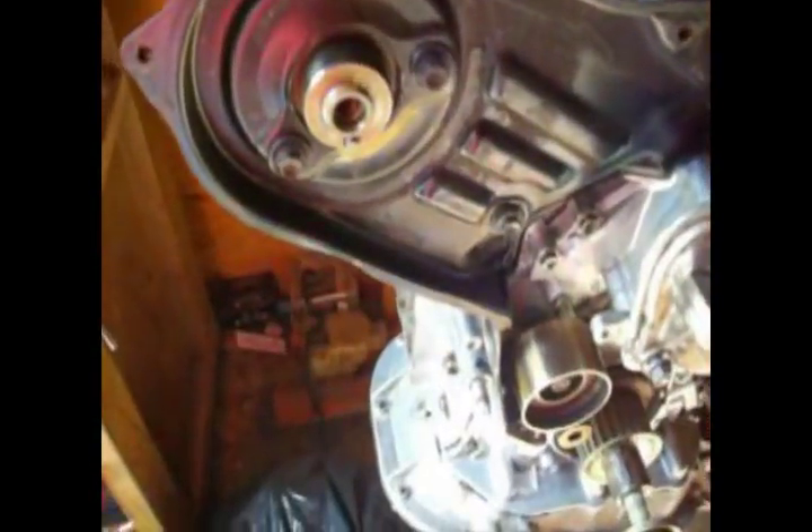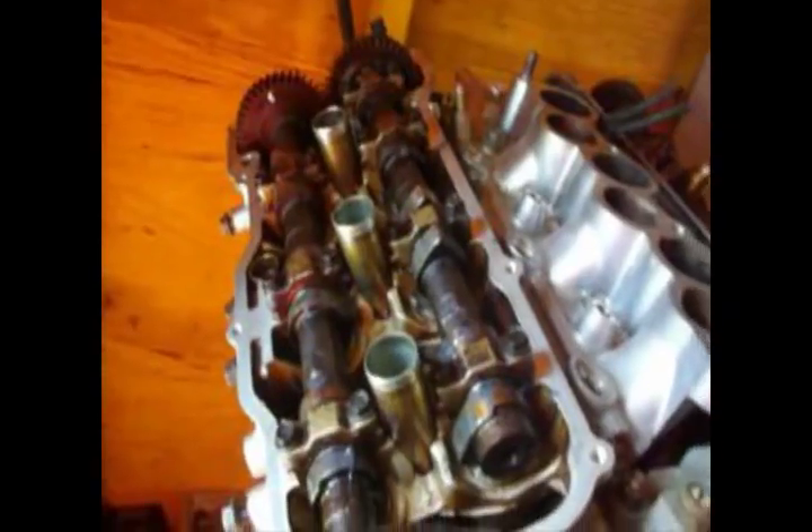Now, when I undo this bolt, obviously I can't put the camshaft another way because of the knock pin right there — it's not going to go on but just one way. So can someone tell me why this mark is not up here when the cams are in place?